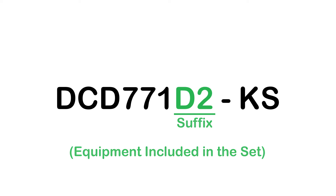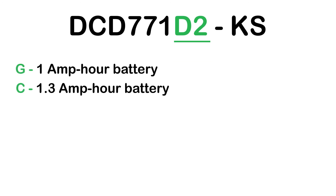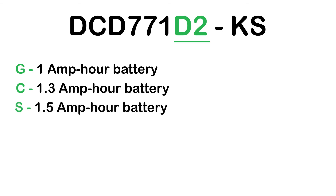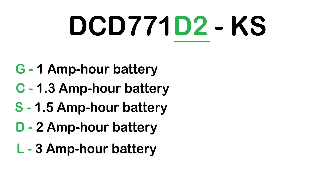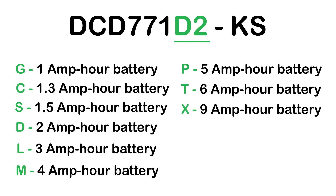The suffix usually contains a letter and a number. The letter indicates battery capacity: G = 1Ah, C = 1.3Ah, S = 1.5Ah, D = 2Ah, L = 3Ah, M = 4Ah, P = 5Ah, T = 6Ah, X = 9Ah, Y = 12Ah.